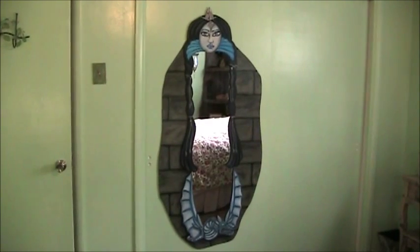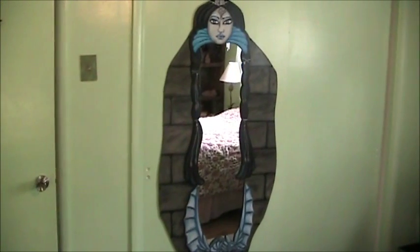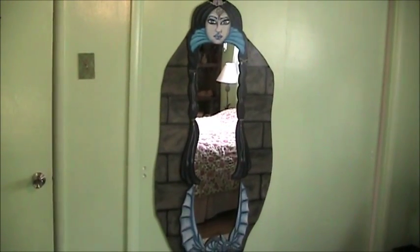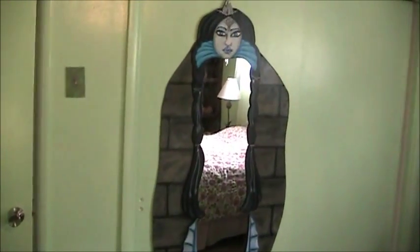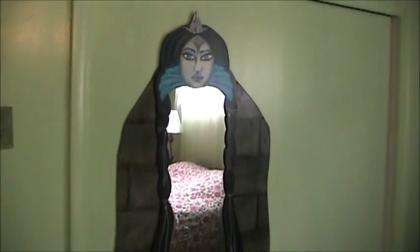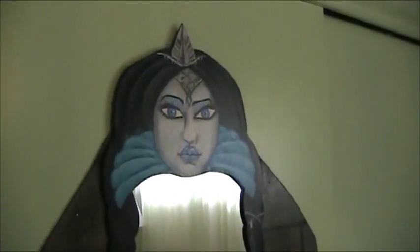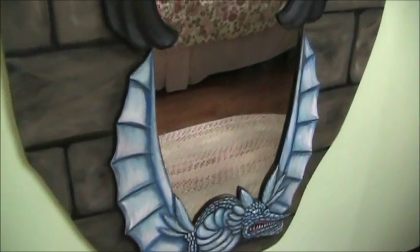Here's another mural I did as a multi-piece. You can see I've got a mirror in the mural — I have a piece of the mural, then the mirror, then other pieces on top to cover the edge of the mirror. Kind of going for the magic mirror. And then her hair streams down, and I've got a strange minion creature on the bottom there.